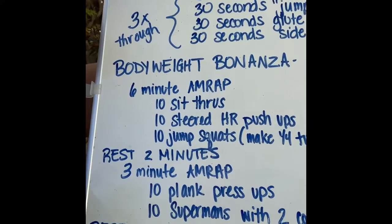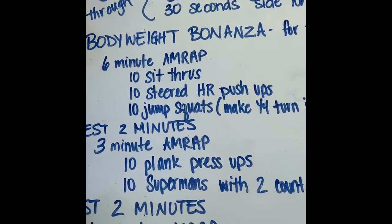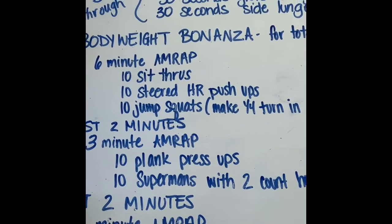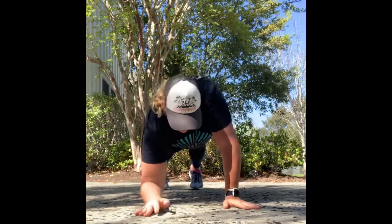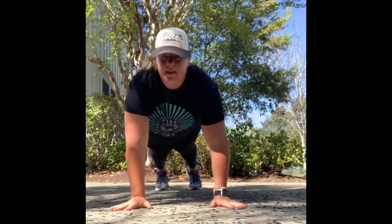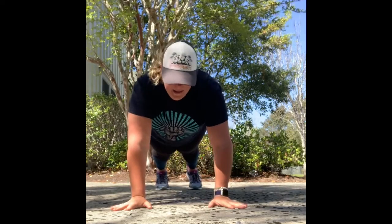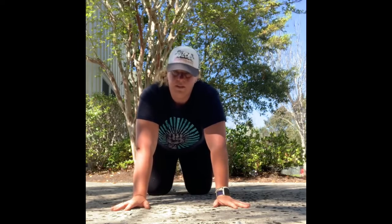After that, rest two minutes and do a core AMRAP for three minutes of 10 plank press-ups. Start in a plank, go down to your elbow, elbow, then back up on your hands — that's one rep. The next rep, put the other hand down first. So if you went right elbow first, go left elbow first the next time.